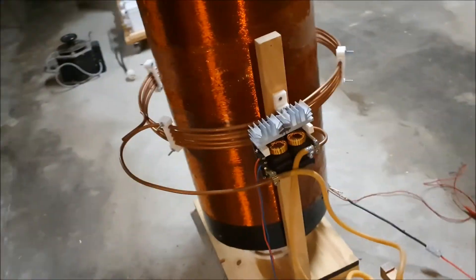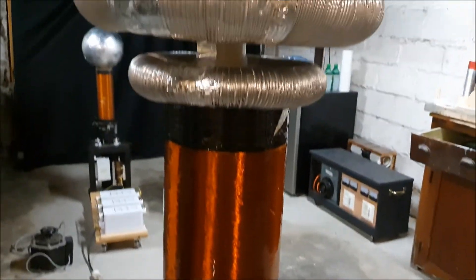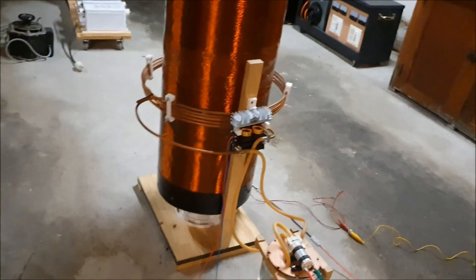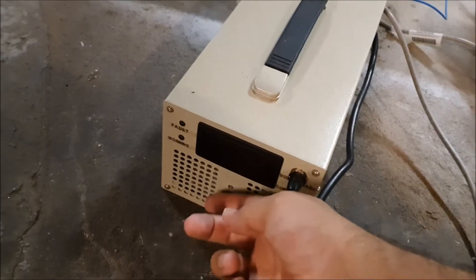Another unique thing about this coil is its continuous wave operation. When we power it on, you'll be able to see the continuous oscillating signal produced by the Tesla coil. It's driven with this 1000 watt DC power supply that goes up to 48 volts.